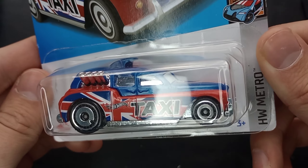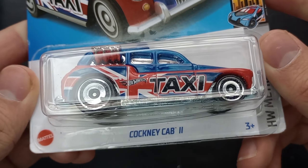So kind of a British taxi cab — an interesting name there. The Cockney Cab was originally released in like the 70s. I'll put a picture on screen of the original release, and this is the Cockney Cab 2.